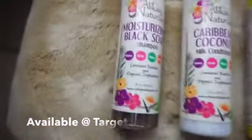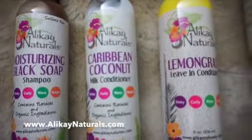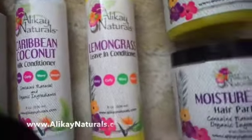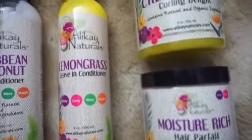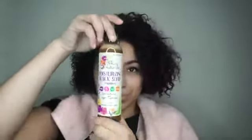Now that I've emptied out my bag, I can show you all the Alikay products I'm going to be using today. I'm going to be using their moisturizing black soap shampoo, Caribbean coconut milk conditioner, lemongrass leave-in conditioner, their moisture-rich hair parfait, and their crème brûlée curling delight. These are all available at Target, which is amazing.